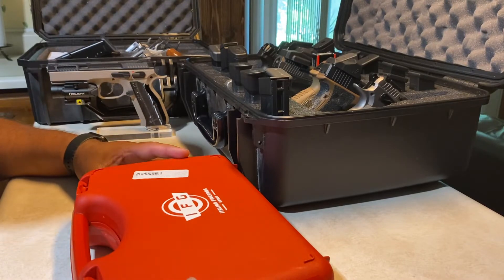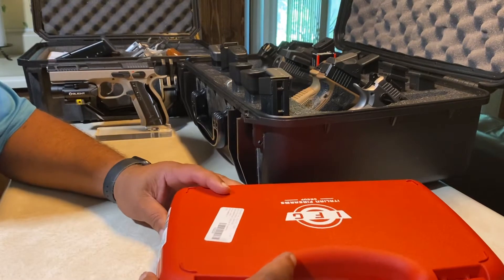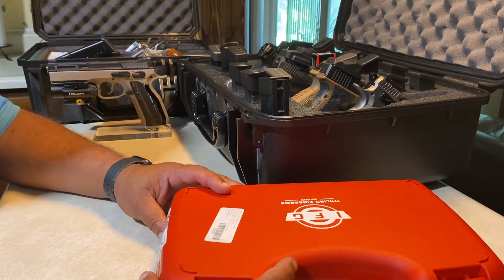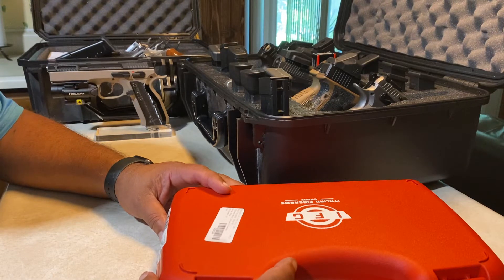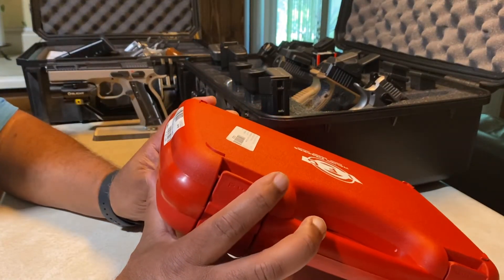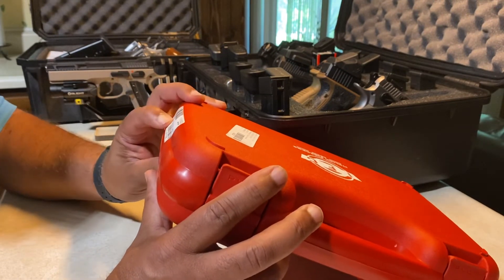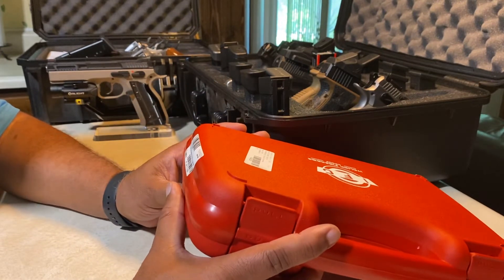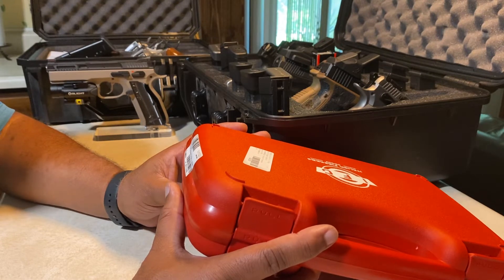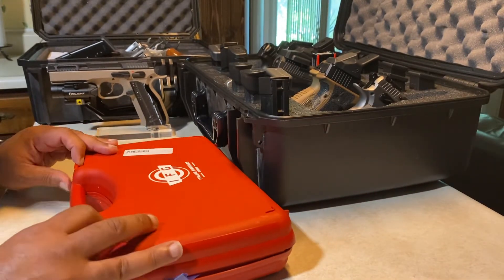Hey everybody, this is an unboxing. I haven't been online with guns for a long time — I've been buying crypto. I was hoping to buy a bunch of crypto and make some more money to buy more guns, but if you buy crypto it'll definitely go down. So I'm unboxing the IFG Defiant Limited Master Dual Tone 10 millimeter. I've been wanting this gun for a while, so let's check it out.